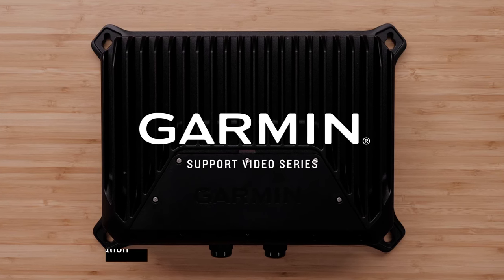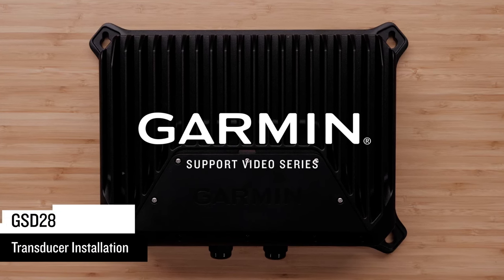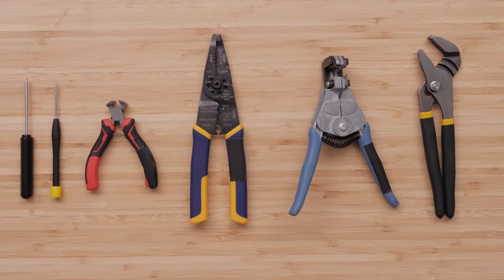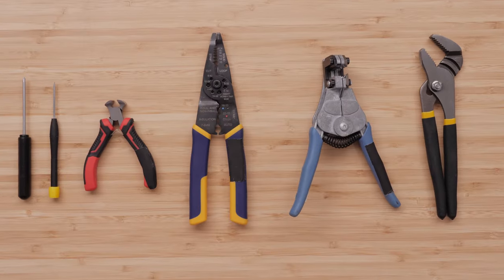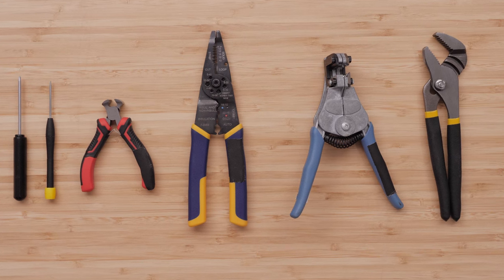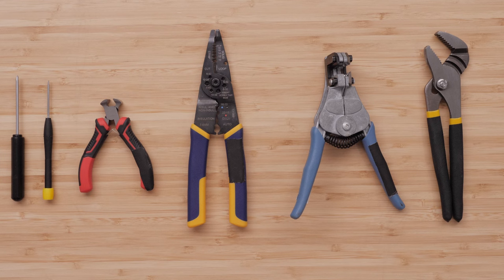Today we're going to show you how to install a transducer on the GSD-28 sonar module. For this installation, we will need a number two Phillips screwdriver, a three millimeter flathead screwdriver, wire cutters, wire stripper, and a one inch or 24 millimeter wrench.